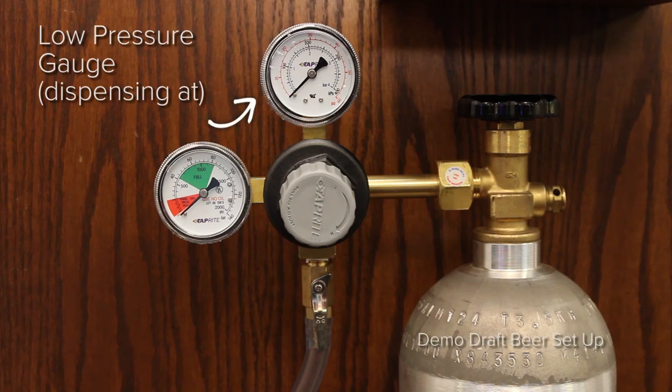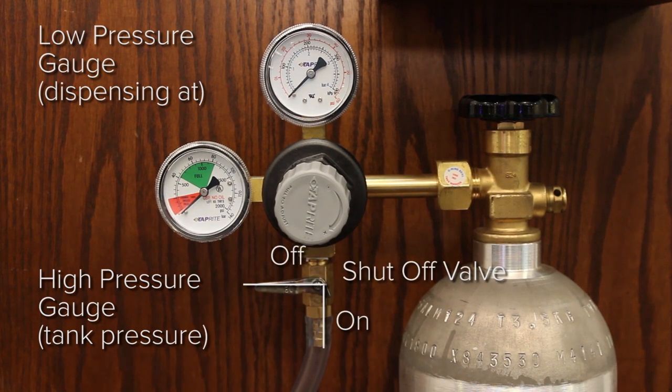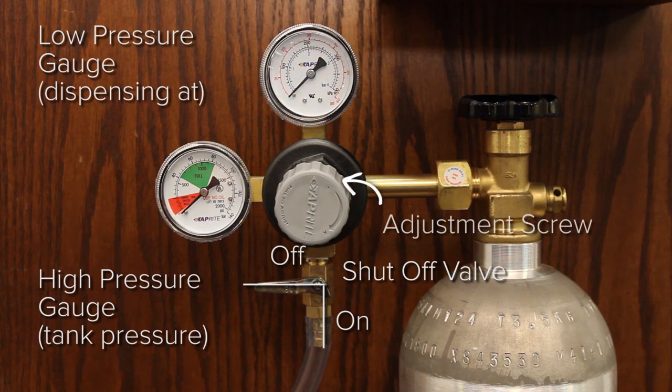The low pressure gauge measures the amount of gas going into the keg. The high pressure gauge measures the amount of gas left in the tank. The shutoff valve allows you to turn the gas on and off by turning it perpendicular to the airline. The adjustment screw sets the pressure output to the keg — turn it clockwise to increase the pressure or counterclockwise to decrease the pressure.